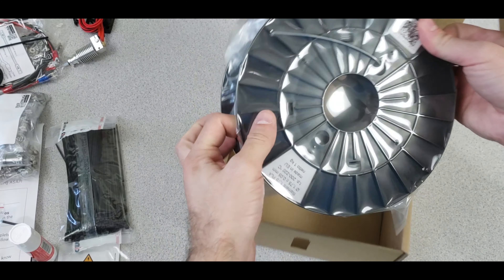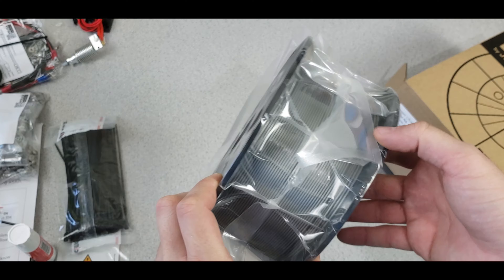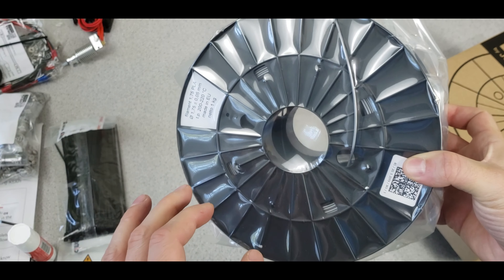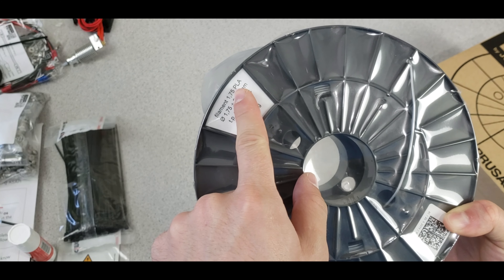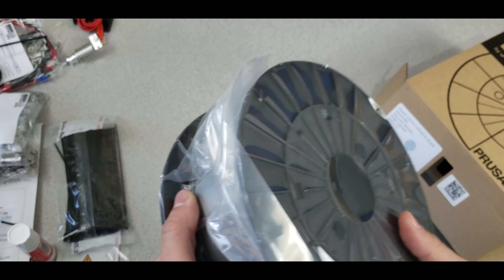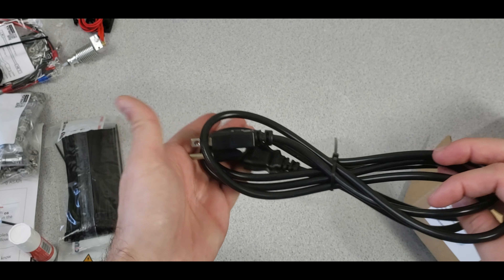Next is the Prusa filament — a really nice 1-kilogram spool of 1.75mm PLA that comes with the printer. We also have the power cord.